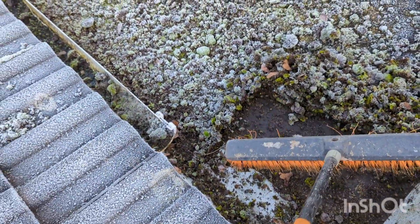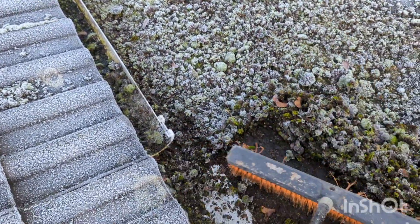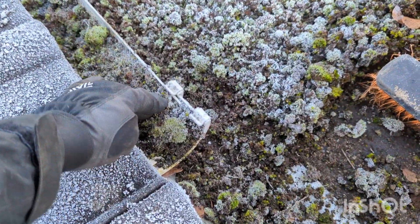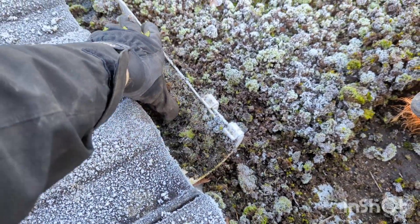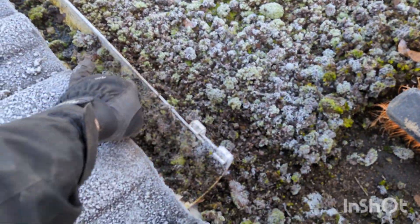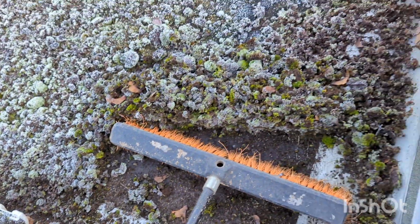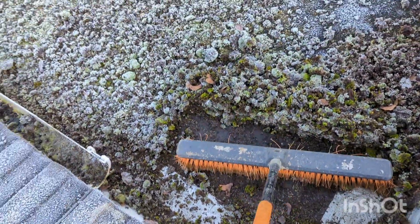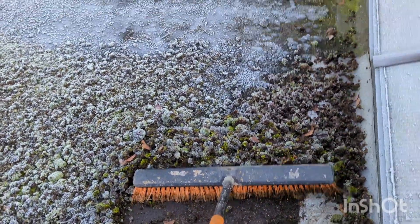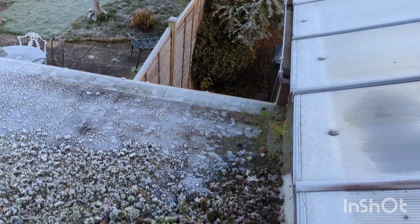It's all like actually frozen in this gutter. Oh my god, it's rock hard. I mean, that is the neighbour's side technically, but if I can brush it over to the end, I can get my ladder on that side.